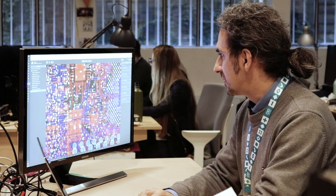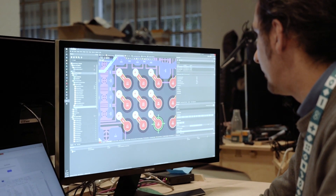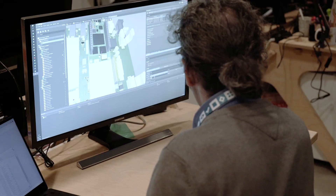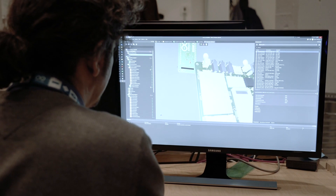So we had to squeeze the board into eight layers with blind and buried vias with very thin traces. Also, the board is meant to be integrated with a number of external accessories, so for us designing it in 3D was very important.